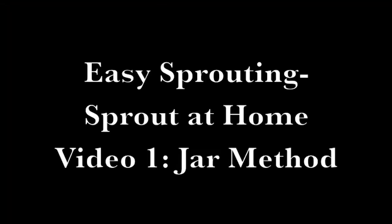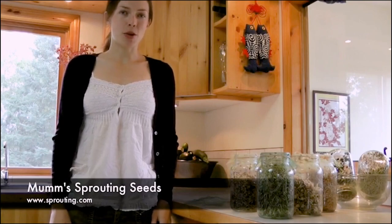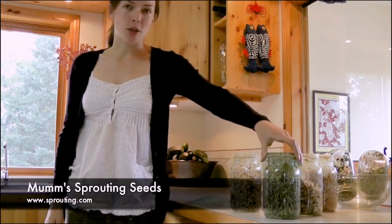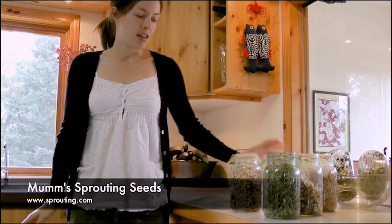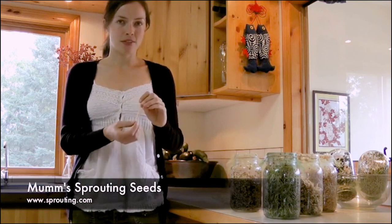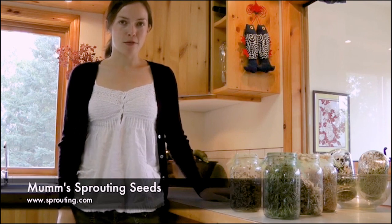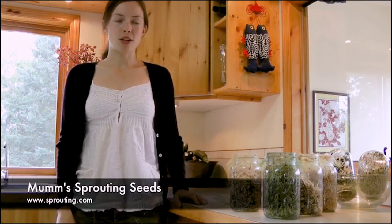Thank you - I hope you enjoy this video with Lisa and my little grandbaby. We will return to day two tomorrow. Hi, my name is Lisa, and today in this video I'm going to show you how easy it is to grow healthy fresh sprouts in your own kitchen. You don't need special equipment - all you need is a regular jar, a piece of netting, and an elastic band. I'll show you the three simple steps: first soak your seeds, then rinse them twice a day, and watch them grow.